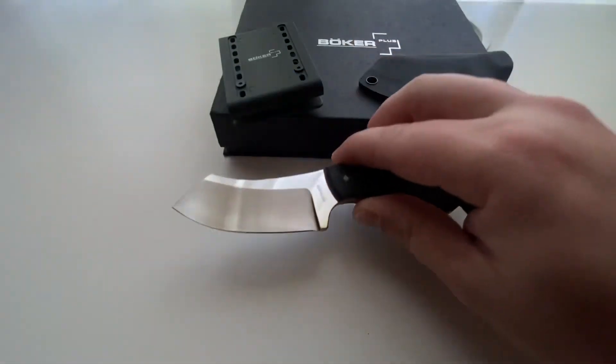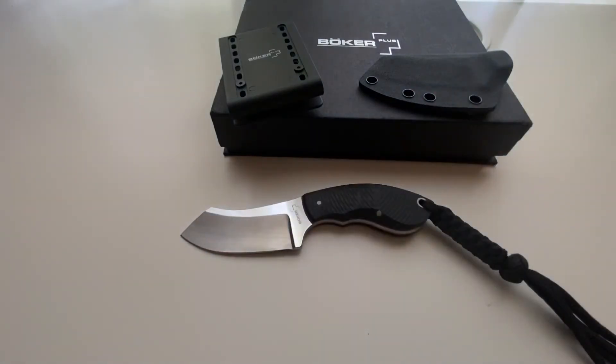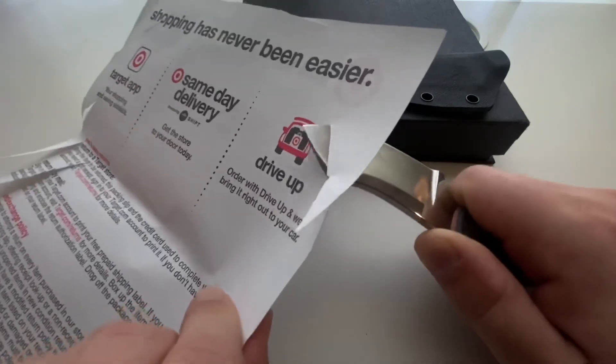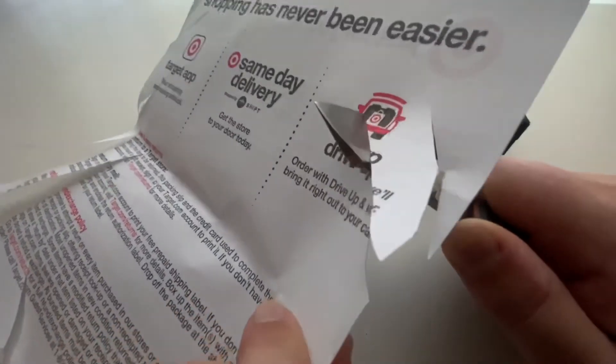The steel is razor sharp right out of the box. The first thing I did was cut into some thicker printer paper, and although I wouldn't ordinarily do this, I feel compelled to share this demonstration. You can see that it cuts into the paper just like butter, and all I'm doing is pulling the paper onto the blade.